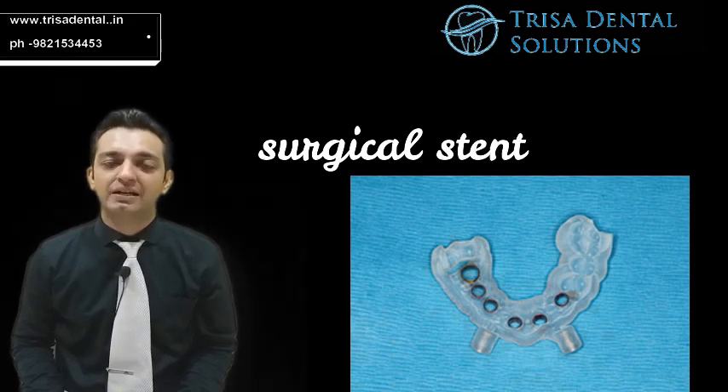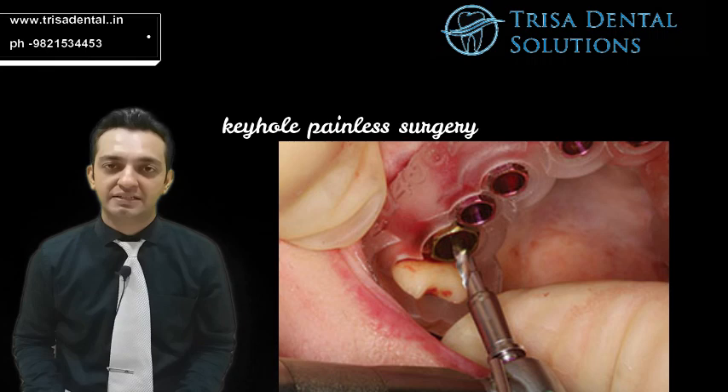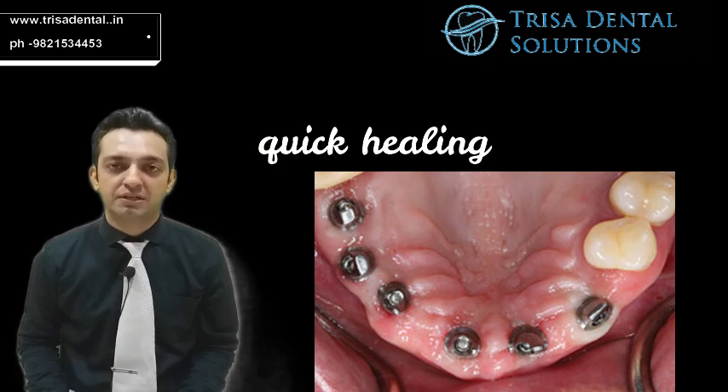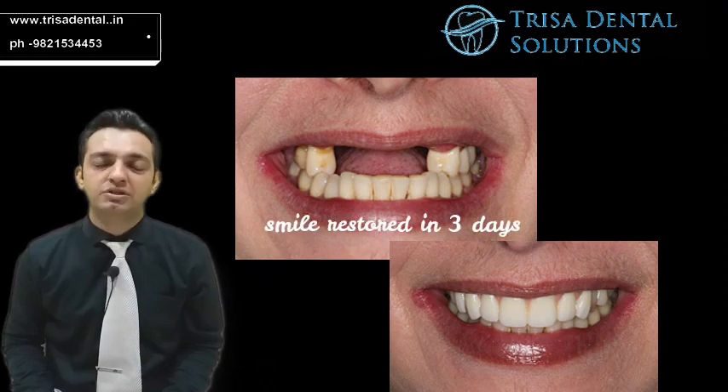This stent gives a precise direction for the dentist to drill inside your mouth without even making a cut. Yes, you heard it — absolutely there is no cut placed in your mouth, which makes it totally painless, quick and easy even for an expert surgeon. So the implant is placed in the exact position based on the 3D planning done outside the mouth. This really cuts down the operation time and helps you get the teeth faster. Thank you.